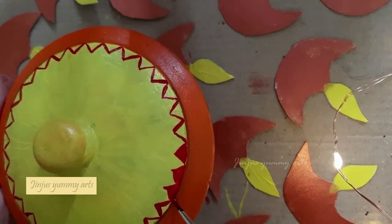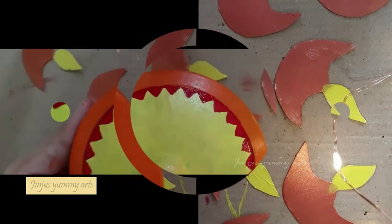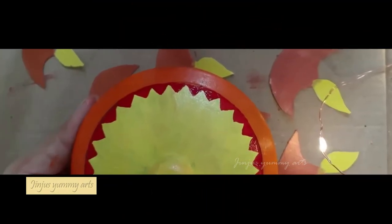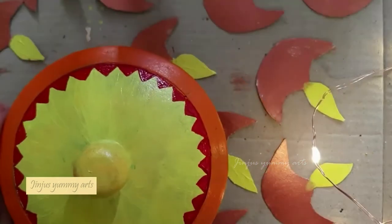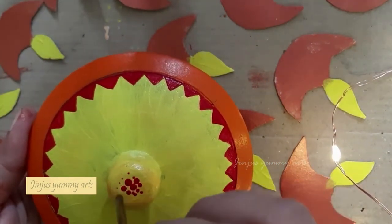I will use the red color paint. Now we have the simple bottle painting.